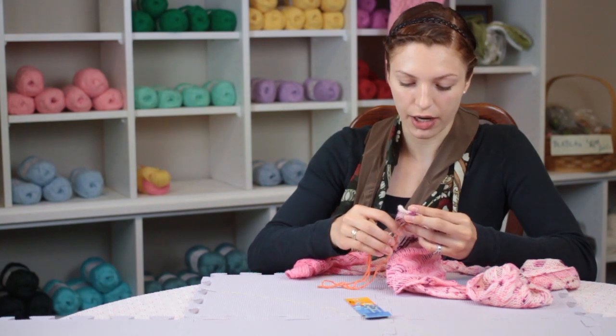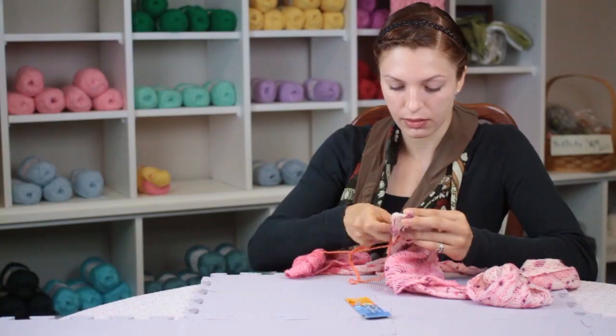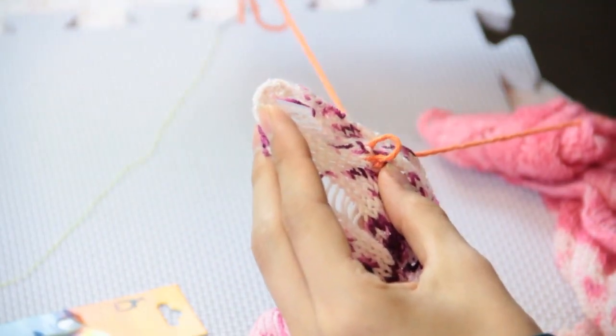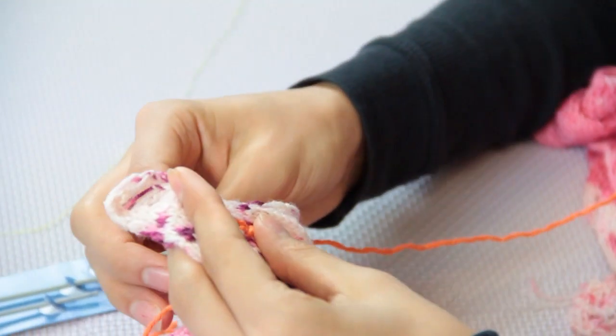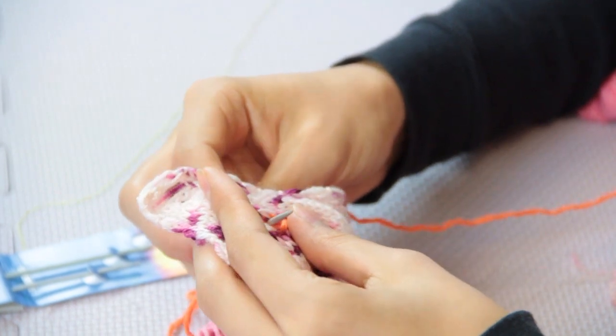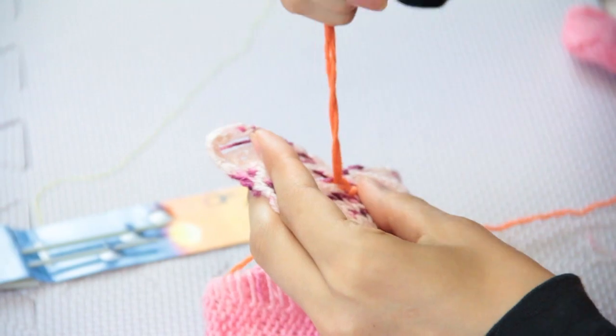You can also try to make the stitches look like they've been knitted. It's pretty simple to do this. It's called duplicate stitch and this is what you do for that. You'll simply take your needle and find the point where you want the bottom of your stitch to be.